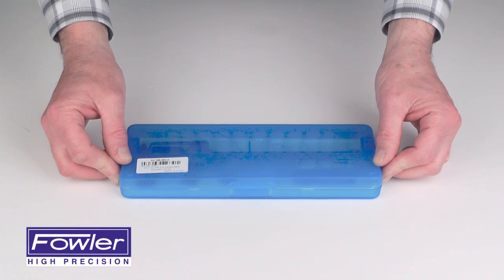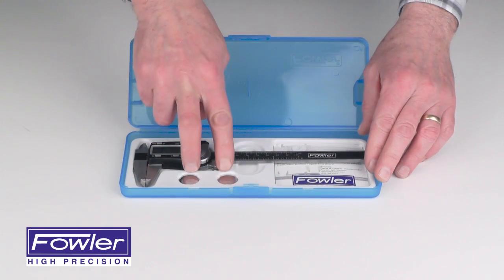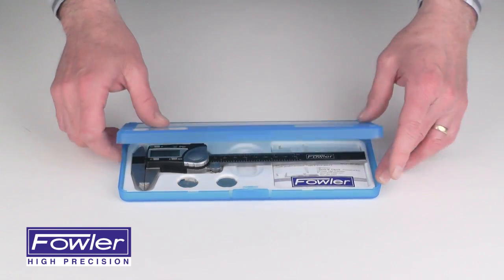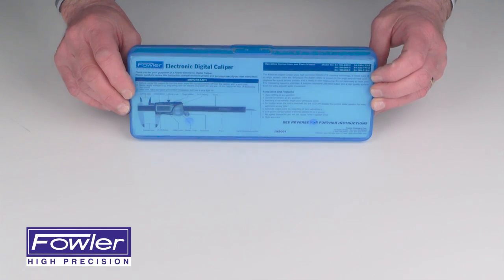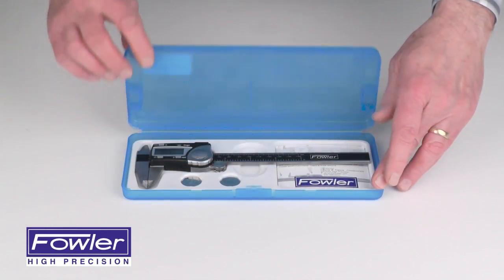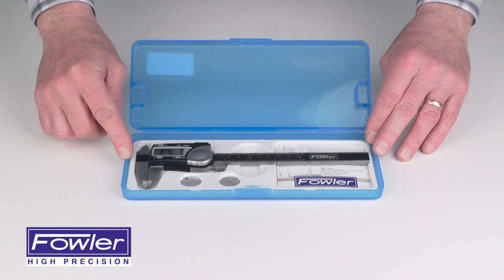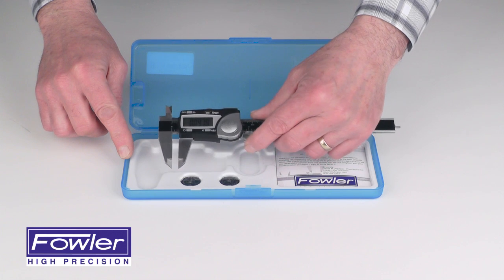The Fowler economy line of electronic calipers, supplied with two batteries, warranty card, fitted case with instructions — clearly visible. Available in 4, 6, 8, and 12 inch models. Features a stainless steel frame and thumb roll for fine adjustment.